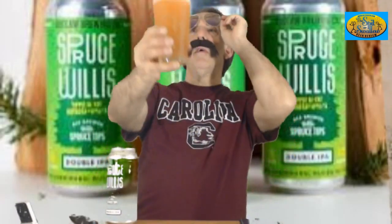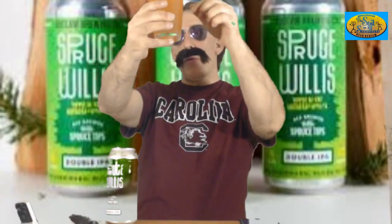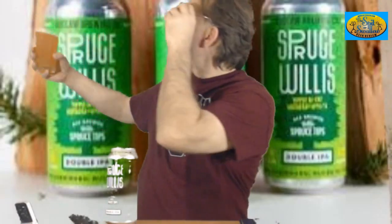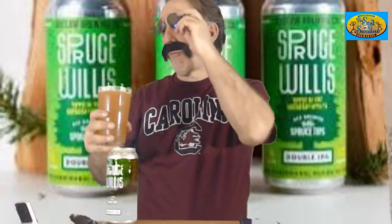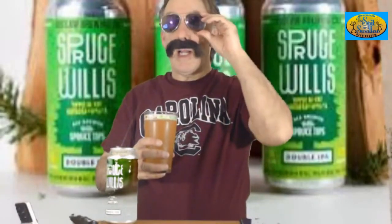I think an IPA fan would probably love this one. Yippee-ki-yay, look at that. A little cloudy, but I can see the silhouettes of my fingers on the other side of the glass. It does have a little orangey, amber, golden look to it. The head is nice and frothy — only a pinky head, but it's nice and white. It looks like a flat cloud.